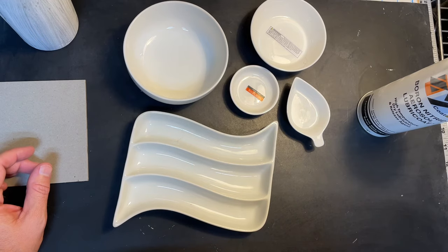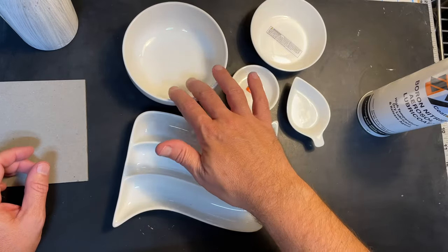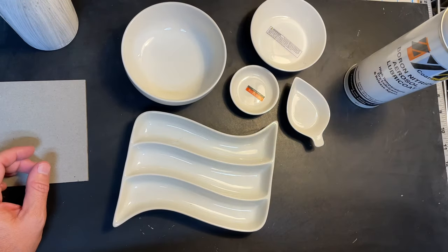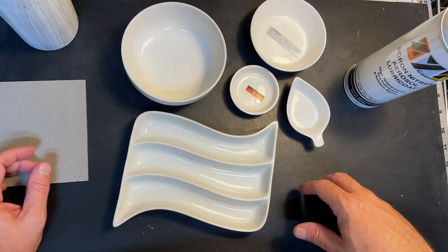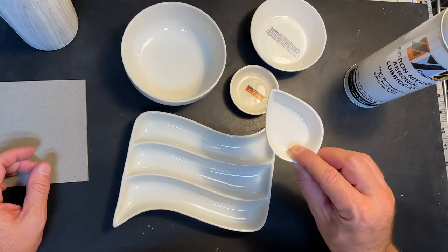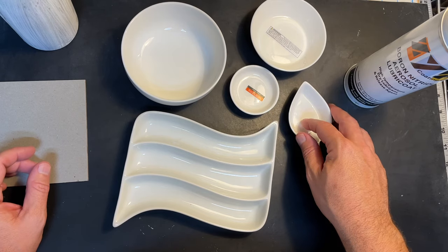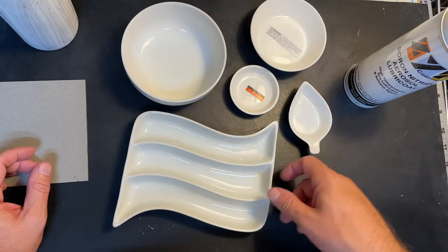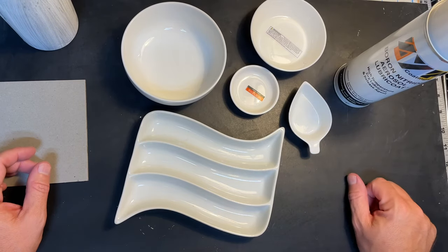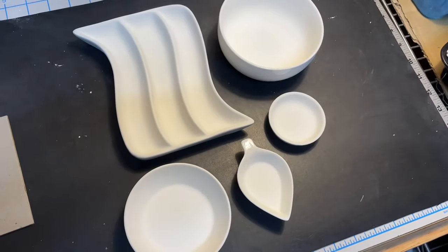I don't have a sandblaster, but you could take these in and rough them up to give the zip something to stick to a little bit better. You might also try kiln wash — if you've got experience with any of this, drop a comment. I could try roughing them up with a dremel or a diamond pad, but I don't have time for that. I'm just going to spray these with zip and then fill them with various bits of glass.